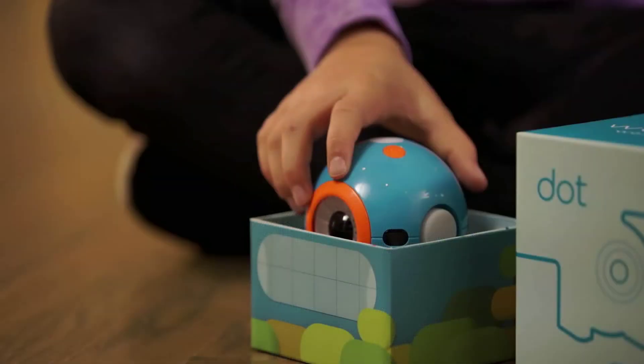As you unpack your boxes, you'll find Dash and Dot and some accessories along with an instructional booklet. You'll also be receiving a micro USB charging cable which will charge Dash and Dot. And in fact, the robots are already charged and ready to go once you unpack them.